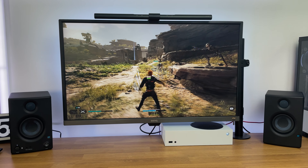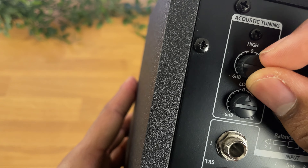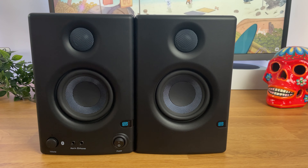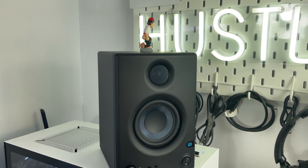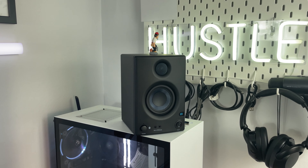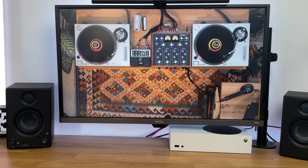What sets them apart is their ability to adjust and customize the treble and bass levels to perfectly match the acoustics of your space. This level of flexibility is rarely found in studio monitors within this price range. If you're looking for budget-friendly speakers without compromising on quality, the Presonus AERIS-E 3.5BT is definitely worth considering.